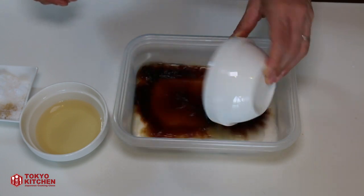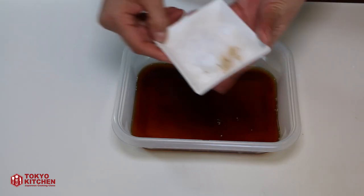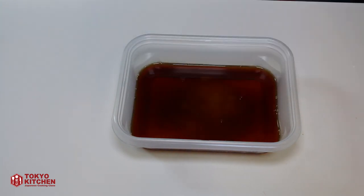50 ml water, 50 ml soy sauce, 50 ml vinegar, 3 tablespoons sugar. And mix it well.